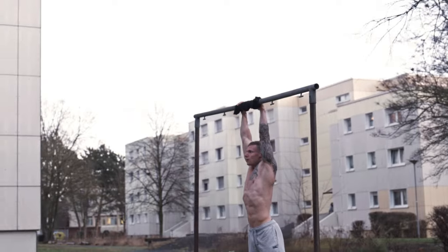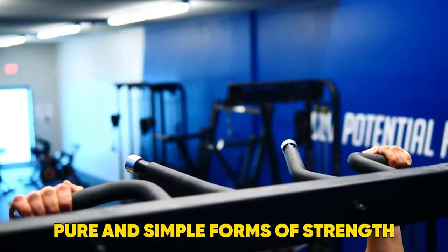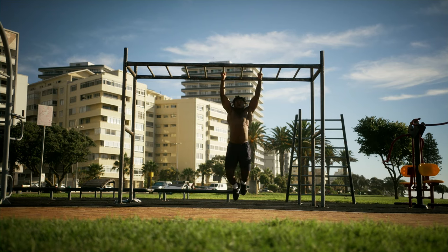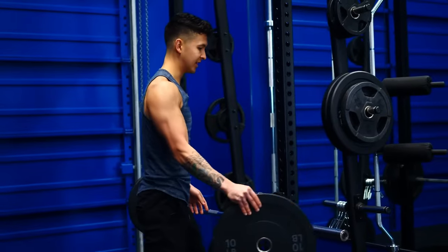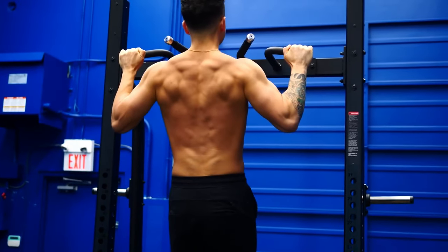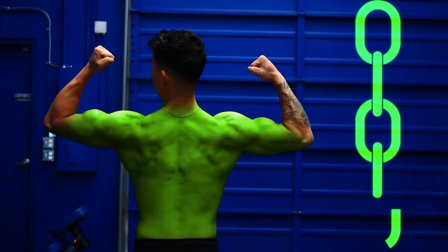6. Pull Up. A pull-up is another seriously simple yet effective bodyweight move. It's one of the most pure and simple forms of strength and further motivates so many women to get stronger in the mission to get a pull-up. Unless you have a sturdy enough piece of kit at home, do try this one at the gym too. Start with your arms fully extended hanging from a bar and initiate the movement by squeezing your shoulder blades together to avoid overly using your traps.